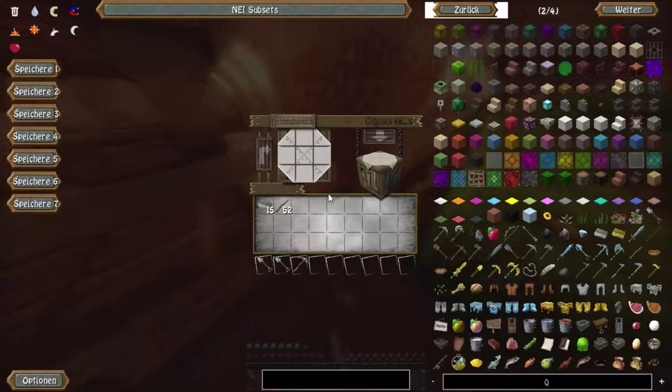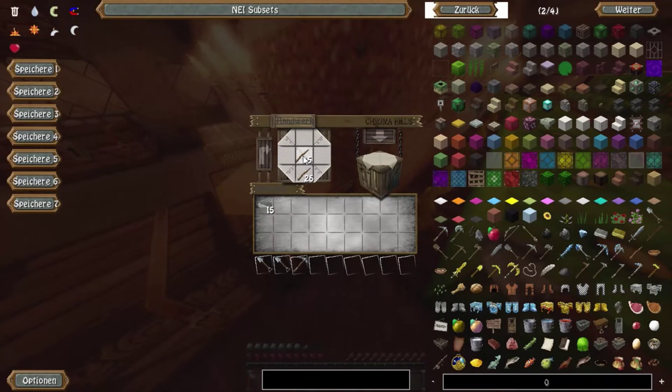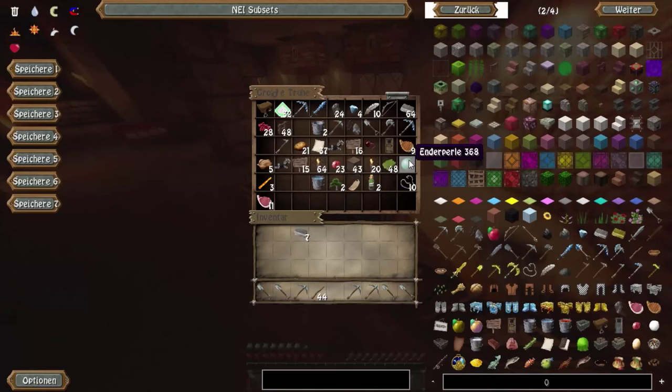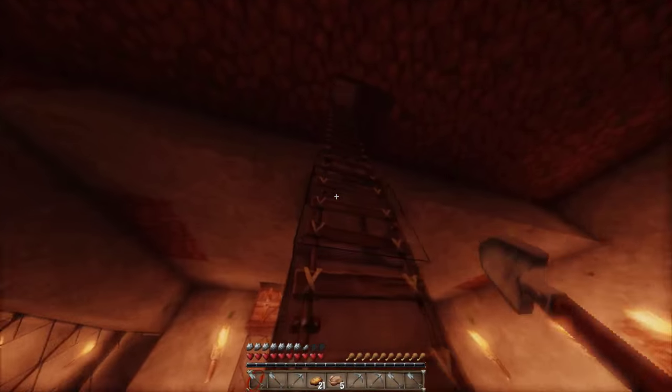Ist natürlich auch nicht gerade super. Ich hätte gesagt, wir verzaubern die Sachen noch, dann hätten wir effizientere Werkzeuge. Ich mache nochmal zwei Spitzhacken. Zu essen nehme ich auch nochmal was mit – wir haben hier noch Hühnchen und Ofenkartoffeln. Dann sollte das für das Erste reichen.